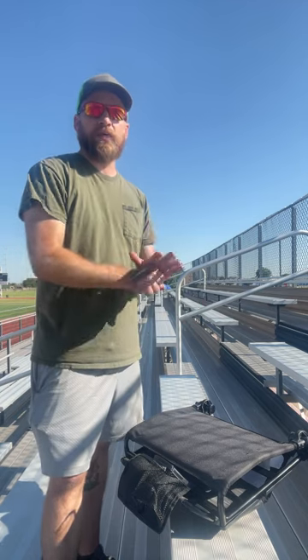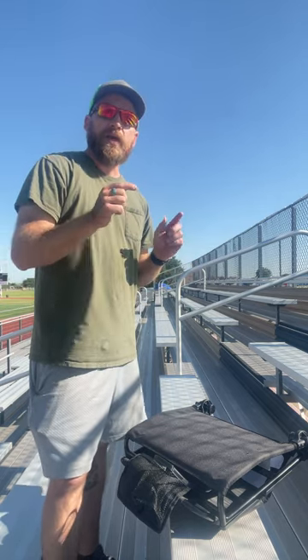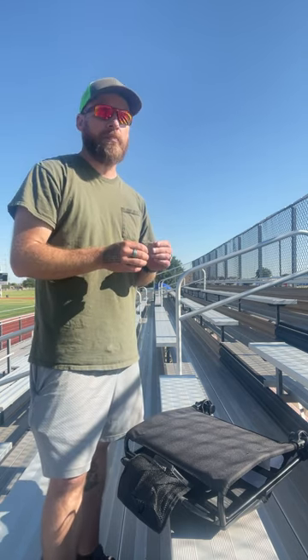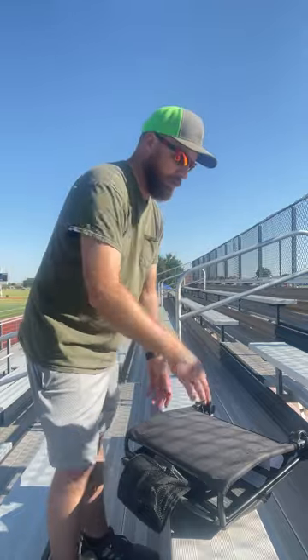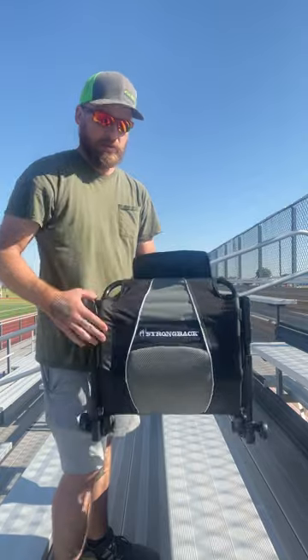I wanted to give Strong Back the thanks they deserve for sending this out. Also in the link below will be a direct link for Strong Back — if you buy something from them it shows that you saw it on my video and I get a little kickback from that. Anyways, let's move on to this chair.